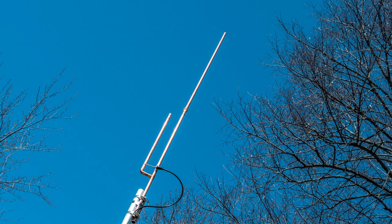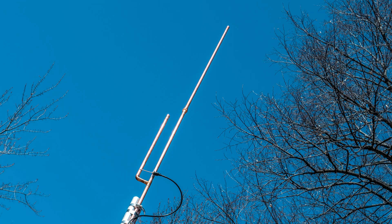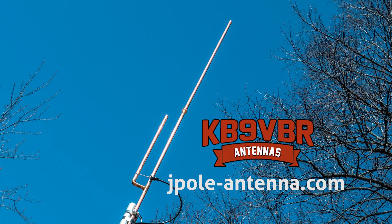KB9 VBR antennas are simple, effective, and affordable VHF and UHF antennas for amateur radio, MERS, public safety, and GMRS. Made in the USA with quality parts. Get yours online at jpol-antenna.com.